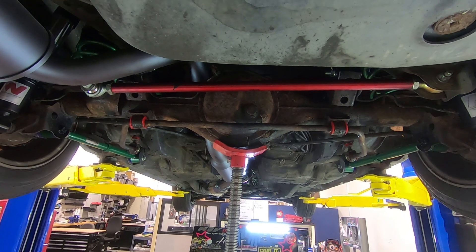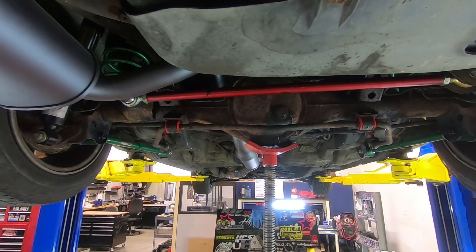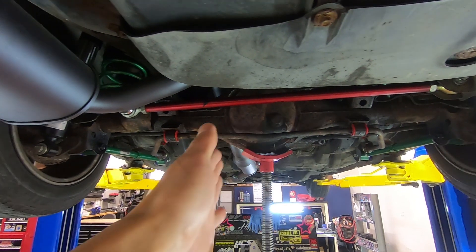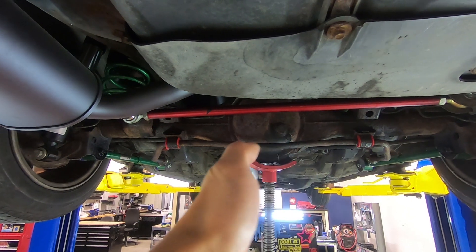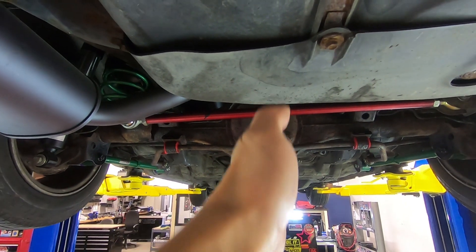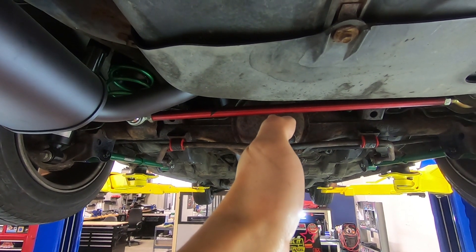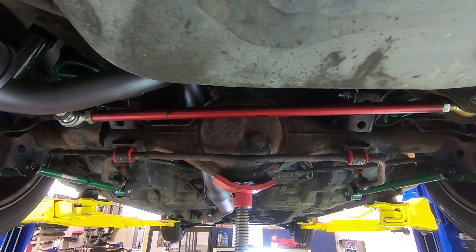This is a how-to video on how to adjust the rear panhard bar. The relationship of the centerline of the rear axle is called the thrust angle, and you use the rear panhard bar to adjust it. We want the thrust angle to ideally be in the center — on an alignment sheet, the thrust angle would be at zero degrees. So how do we do this without an alignment rack?